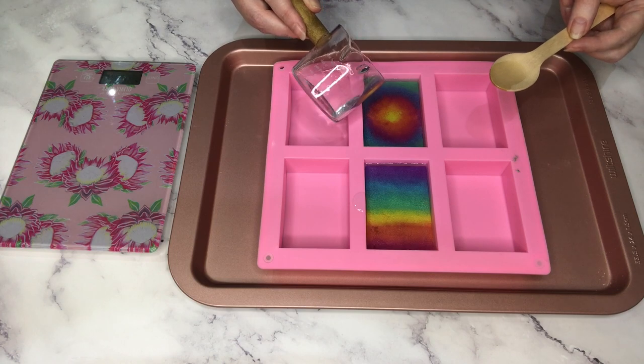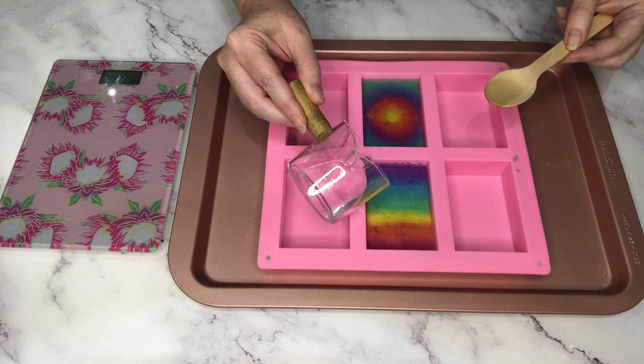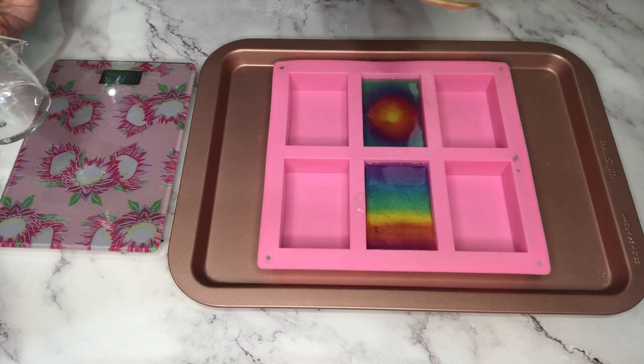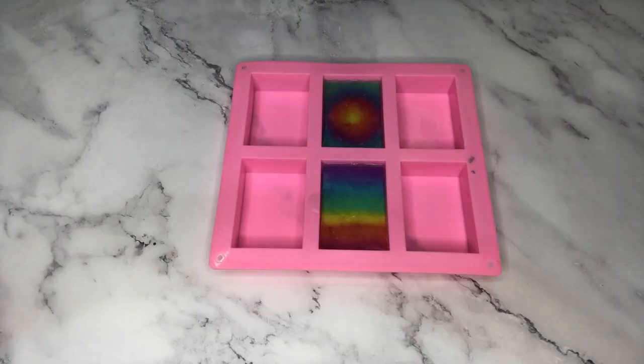I can spray it with alcohol now because the mica is fully covered, just to get rid of any bubbles — but do not spray the mica with alcohol before you start; the mica needs to be dry when the soap hits it. I think that went quite well, I haven't got any smudges that I can see. I'm spritzing it to get rid of the bubbles and I'm going to let it set for as long as you normally let soap set, and I'll be along soon to demold it.